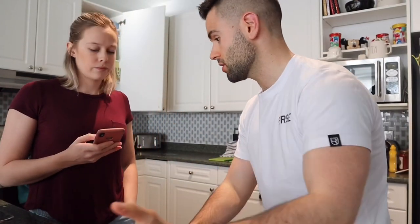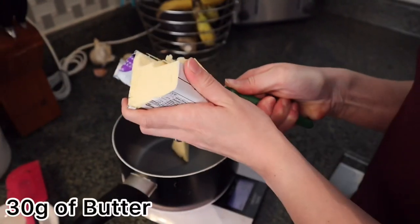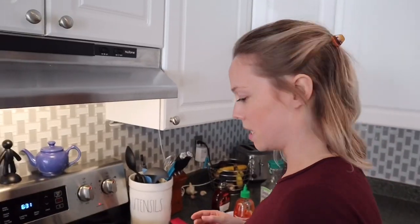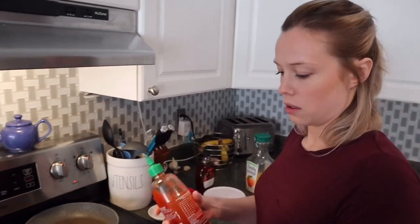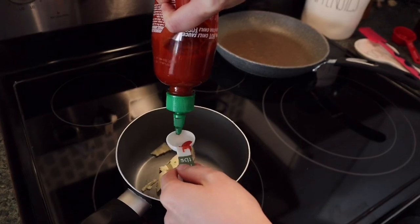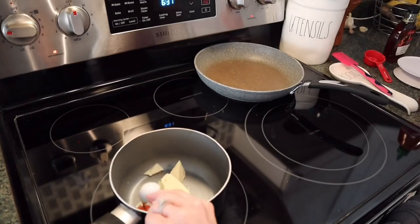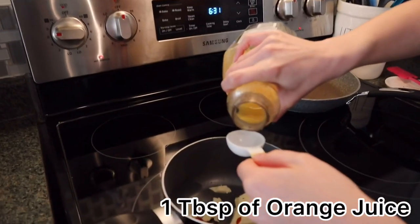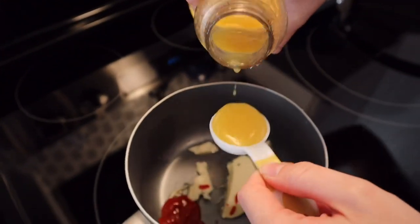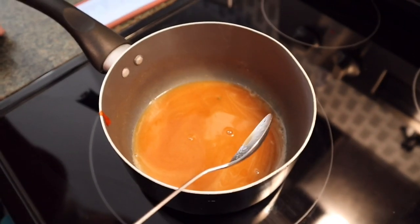Now we start the sauce. Begin with a quarter stick of butter — about 30 grams — in the pan. Add half a tablespoon of sriracha, one tablespoon of orange juice, and an eighth of a cup of maple syrup — Canadian maple syrup. Just melt everything together.